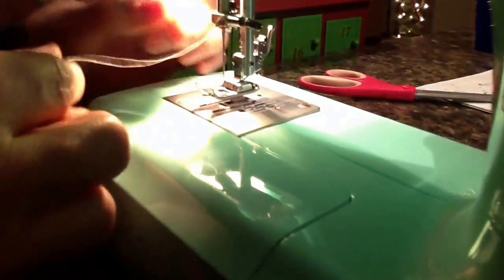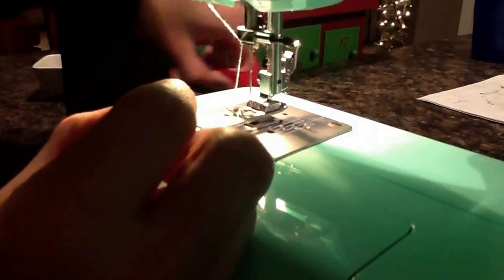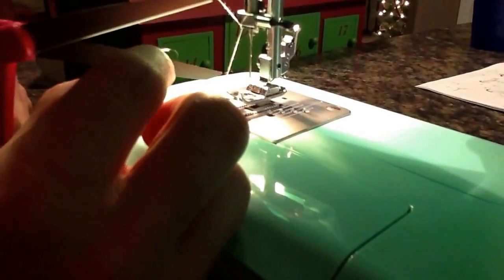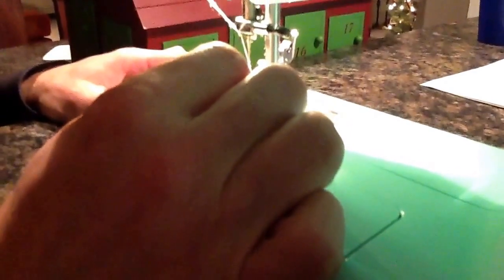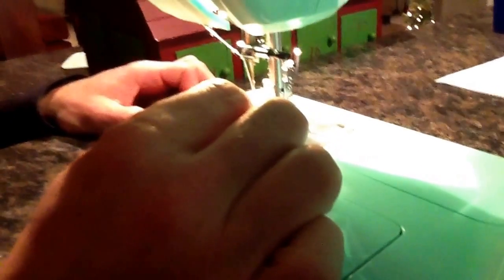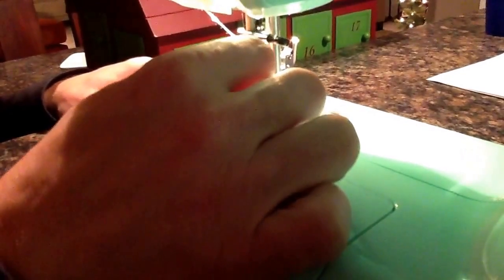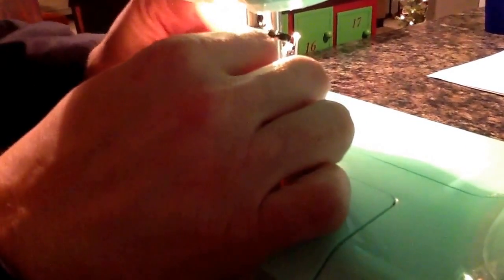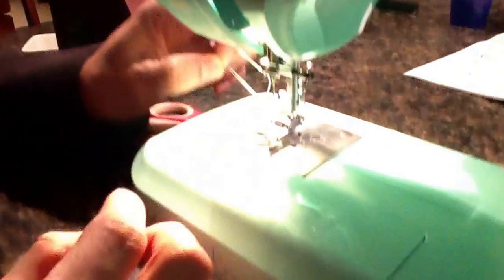And then you have to thread the needle front to back. Sometimes this is easiest if you clip the thread first, and push the thread through the needle. And pull the thread through.